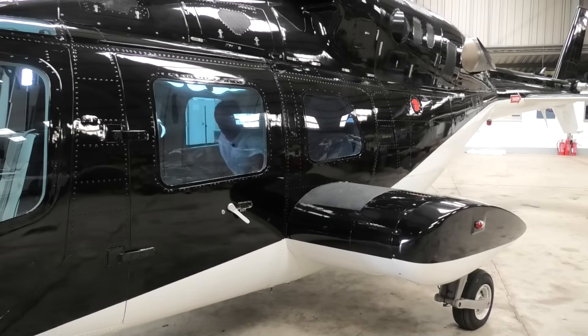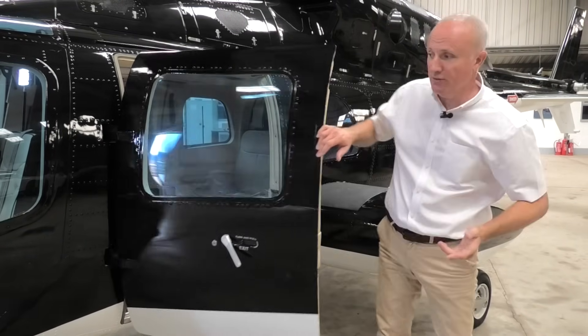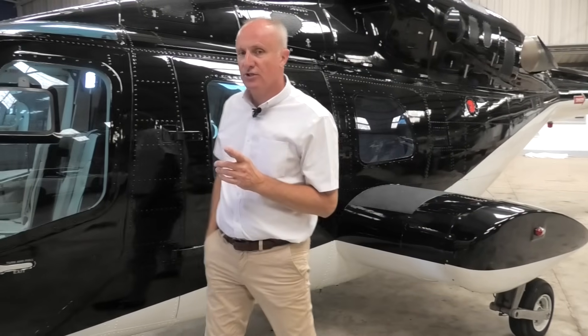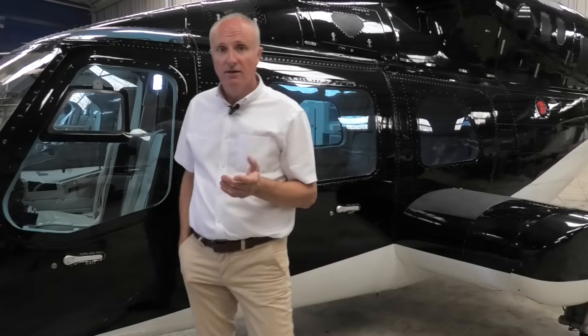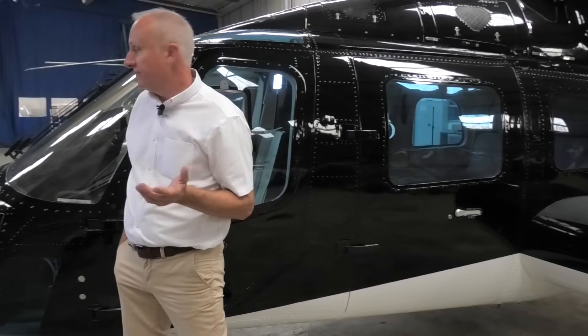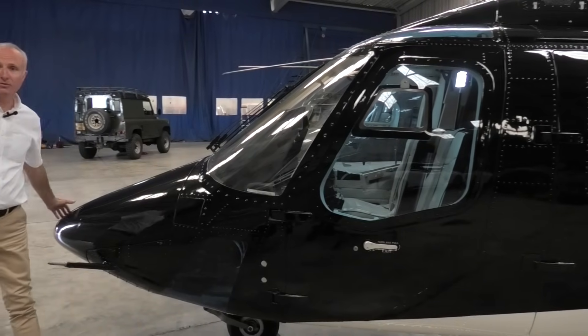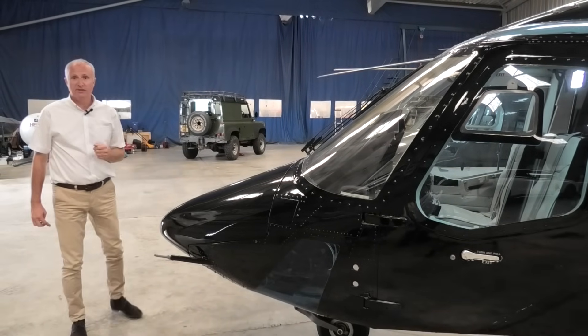It wouldn't be one of our videos if we didn't have a look in the front — my favourite part, the cockpit. Let's walk our way round to the front. They made 82 of the 222As, which this model is, and 199 in total were produced. It also came equipped, as this one has, with weather radar in the front, which again we'll touch on more when we do the pre-flight video.